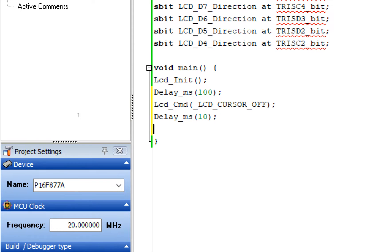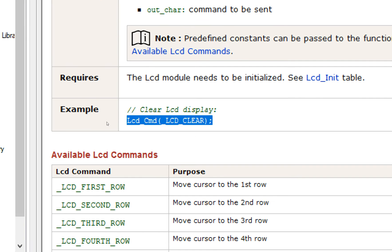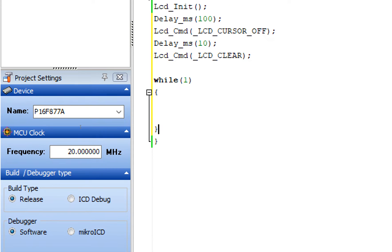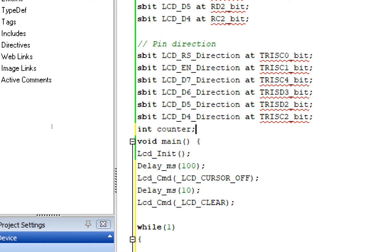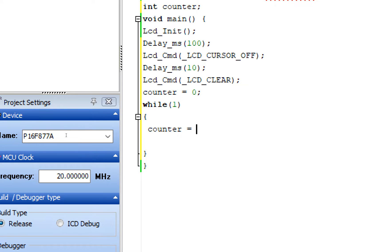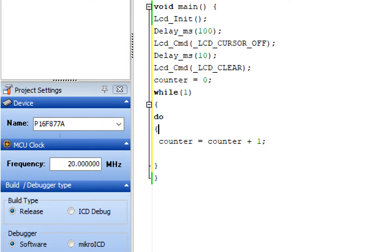Whenever we turn on the board there might be some stale values on the LCD, so we clear the LCD before the forever loop using the Lcd_Cmd clear command. Now inside the forever loop, write while(1). We need an integer that acts as a counter, so declare an integer above void main — name it 'counter'. In the one-time section set counter = 0 initially. Then we use a do-while loop: counter = counter + 1 to increment by one.